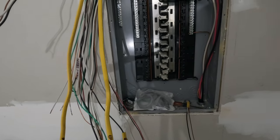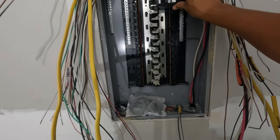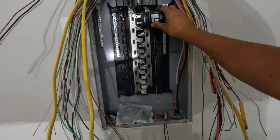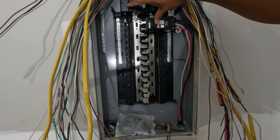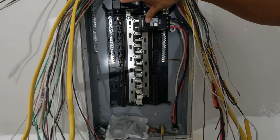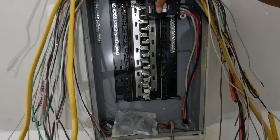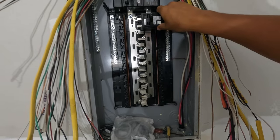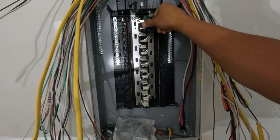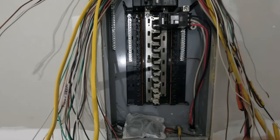A while back in one of my previous videos, I talked about wiring up — this will be the breaker for the generator plug that will be coming in. It will be set up as a lockout, so you're not going to be able to have power coming in and this power also on, so you don't back-feed the line if it goes out and they're having to work on it.